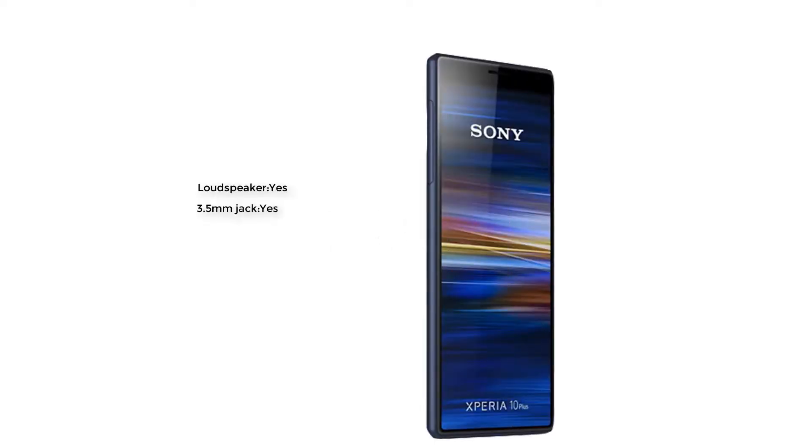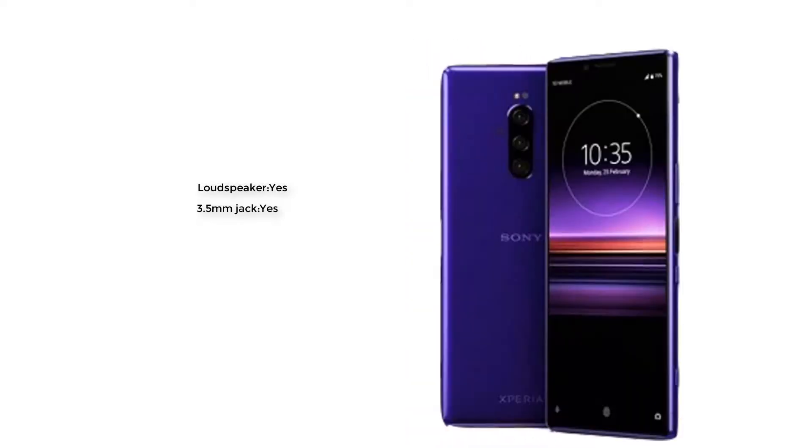The sound of this smartphone features a loudspeaker with stereo speaker and a 3.5 mm headphone jack is also available.